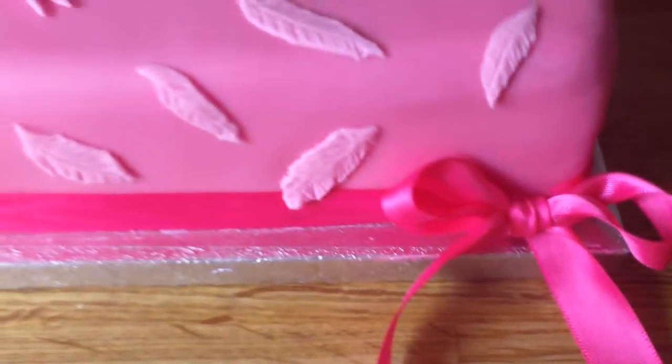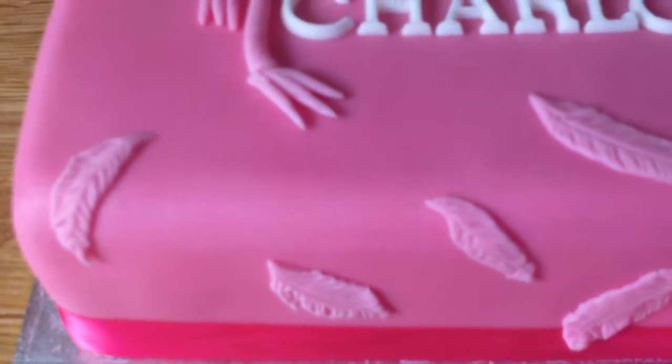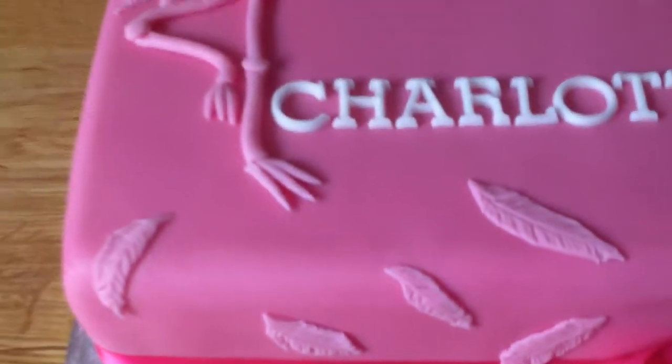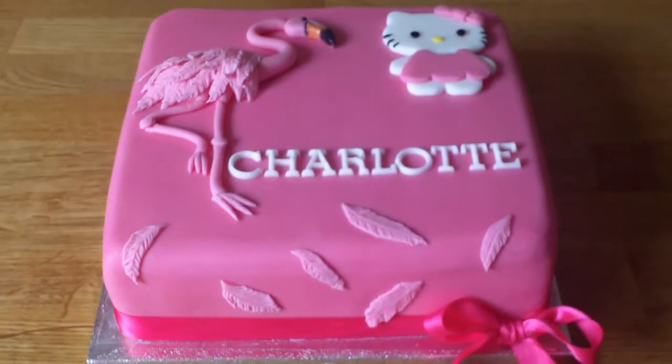Put the name on it. I tied a little bow — the lady asked if she could have a bow on there, so that's what I've done. I made the little feathers just to give it a bit of a feature really, otherwise it looked a bit plain.